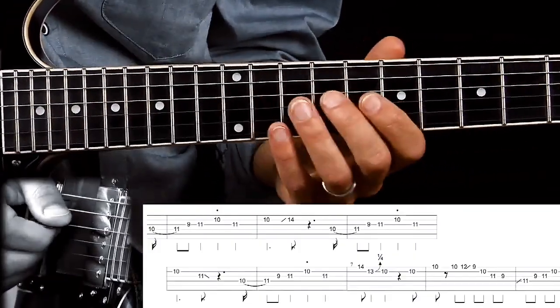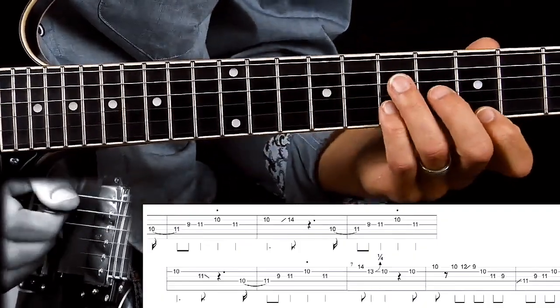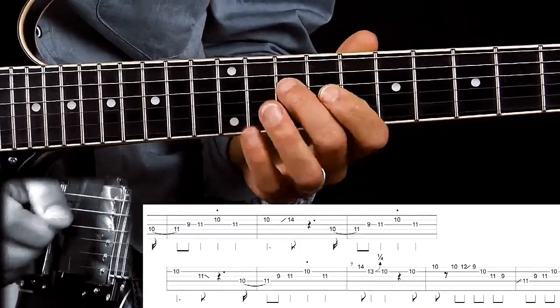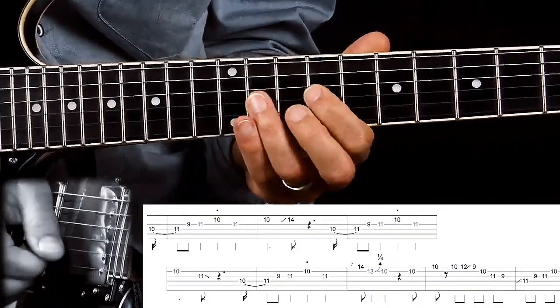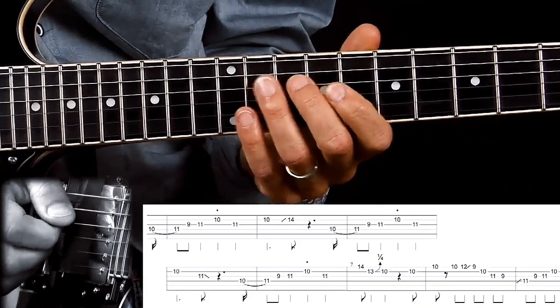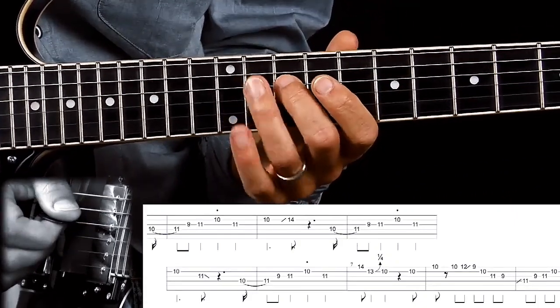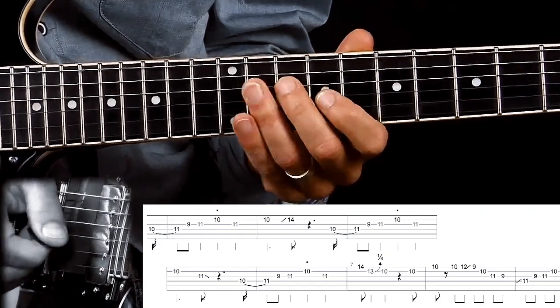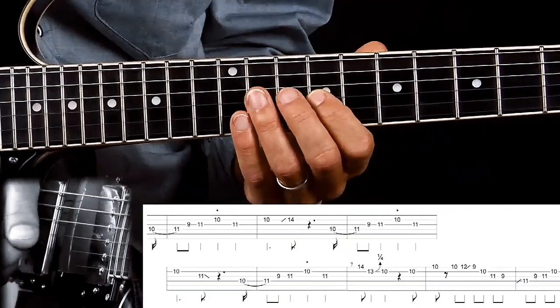I'm starting the lick with this little run, which is very common in this style of music. It sounds cool when you swing it. That is a hammer-on from the 10th fret to the 11th fret on the D string. Picking the first note and hammering on with my ring finger. Then I'm picking the next two notes — G string, 9th and 11th fret.